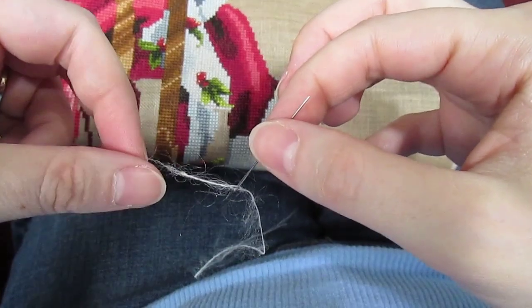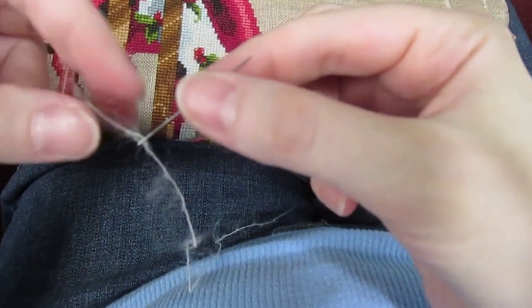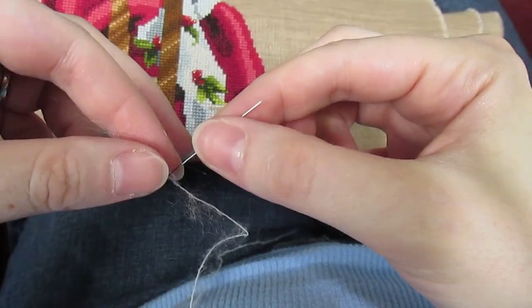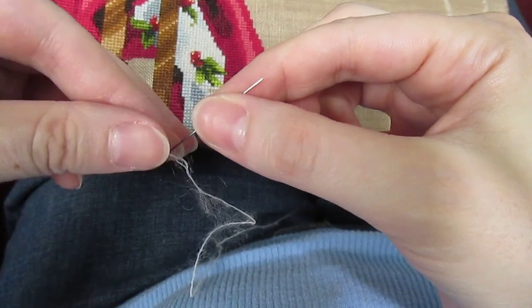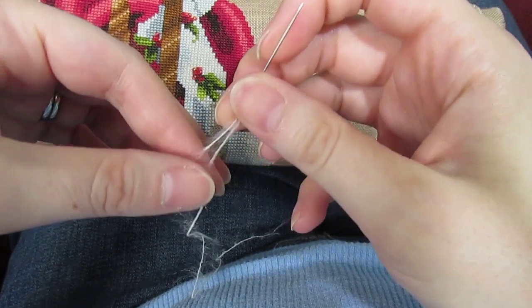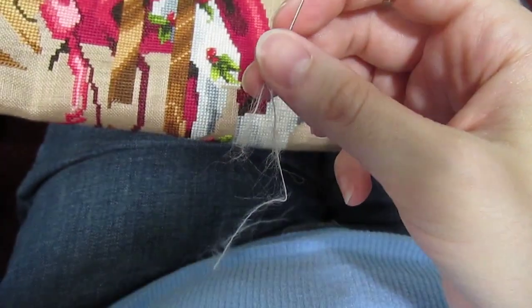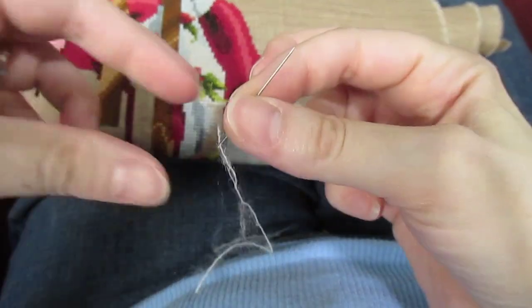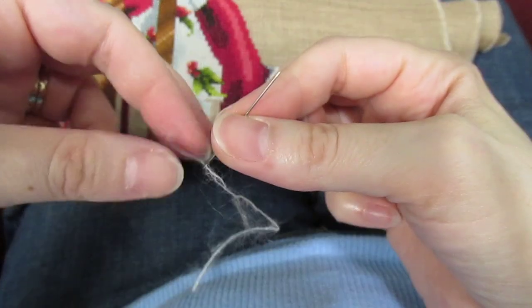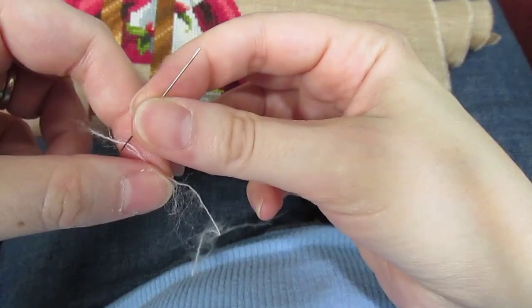I leave an itty bitty little tail — literally about one inch or maybe three-fourths of an inch — because everything past this, the whole tail will be mostly useless. When it goes through the fabric it's a double strand right here and it wears away a lot of the fuzz. Sometimes I'll move it down even farther when I'm at the very end, but I keep the tail really short so that I waste as little thread as possible.